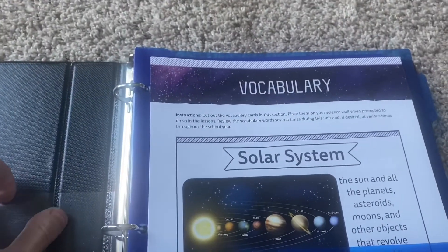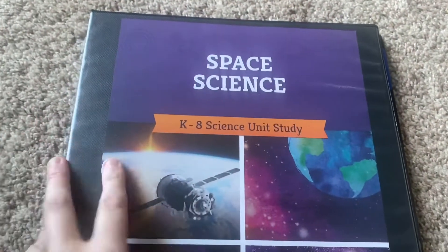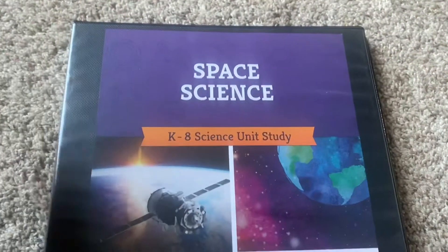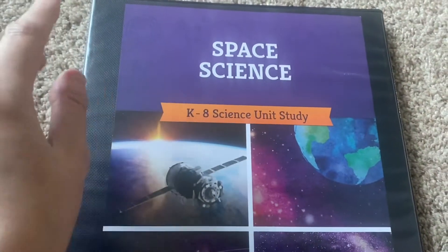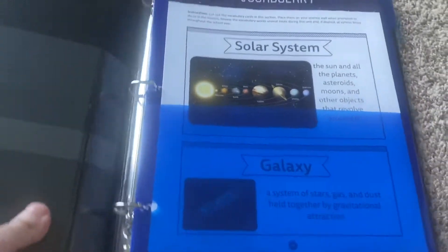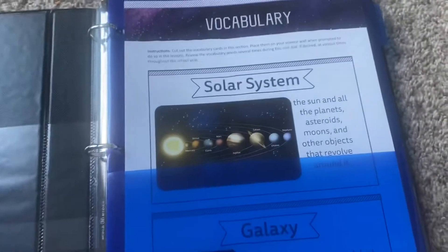Of course you have to hole-punch all the papers — they don't come hole-punched. In the past I've taken materials to an office supply store like Office Max and had them spiral-bound, but this time I decided the binder was easier. I was actually at Target, they had the binders, and I grabbed them. This is the Space Science binder — I did the same thing and just slipped the cover paper in the front. It's very pretty and I love that it comes with that.